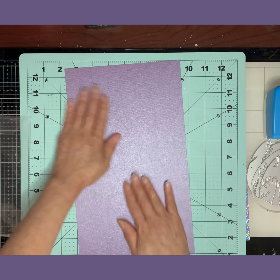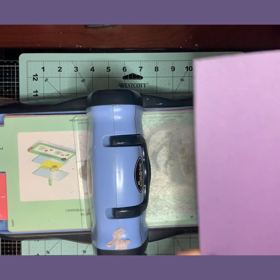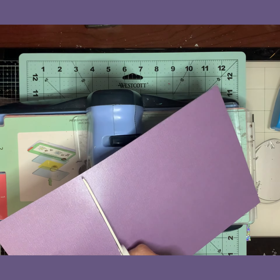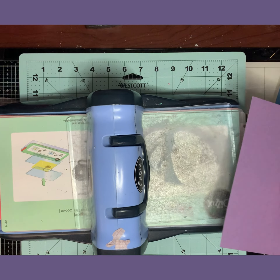I'm going to use this piece of purple sparkly cardstock that I got in a Hip Kit. I'm going to cut it and we'll get started. I need just one slit right here, so I'll try to cut it straight because I love this purple — it's sparkly.